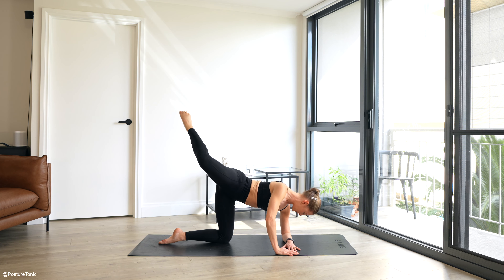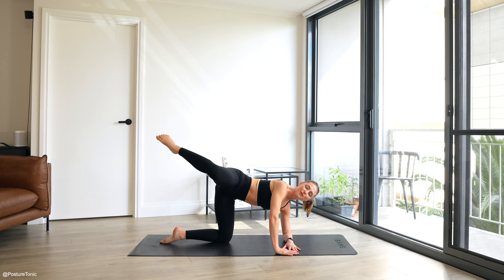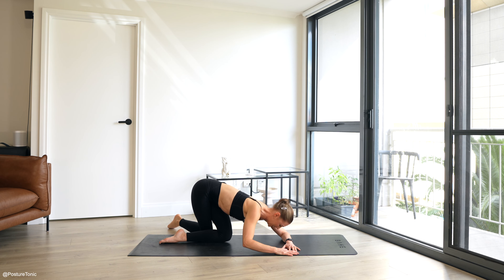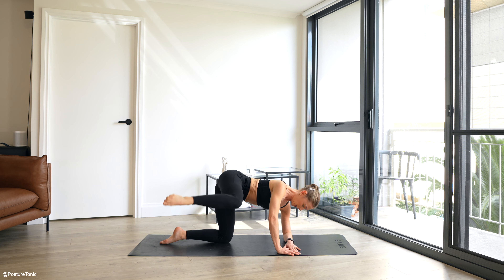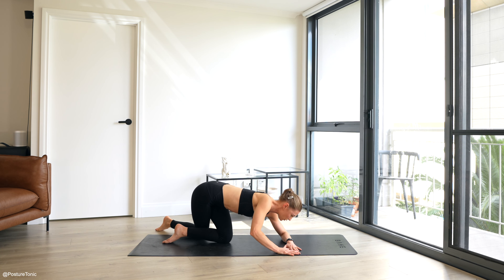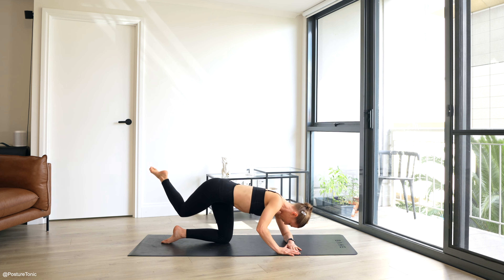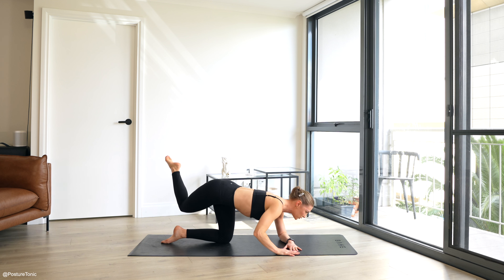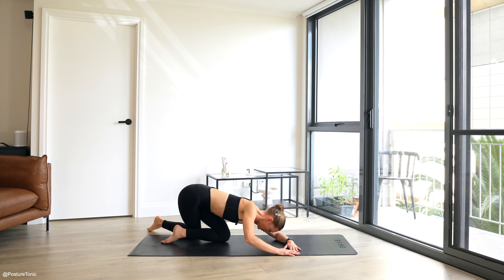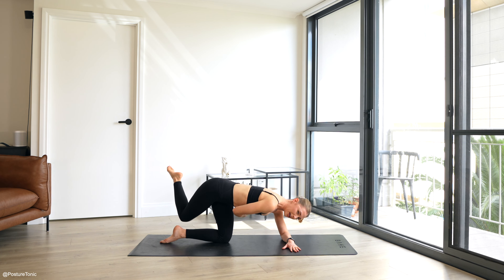Extend, keep it slow — nice slow sculpt here. Come back to that breath, I want you to enjoy every movement today. If something doesn't feel good for you, you can take it out. Maybe that kick isn't working for you today — you can bring it straight back in. Four more, big full range. Three more, abs are helping you draw up. Keep the pelvis nice and steady. Give me one more — that stabilizing booty is working strong, you're probably feeling a bit of warmth there.